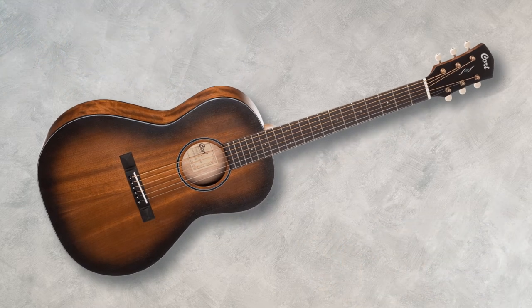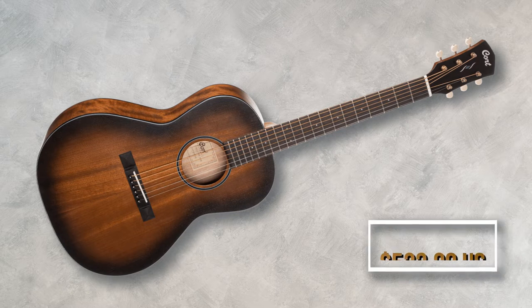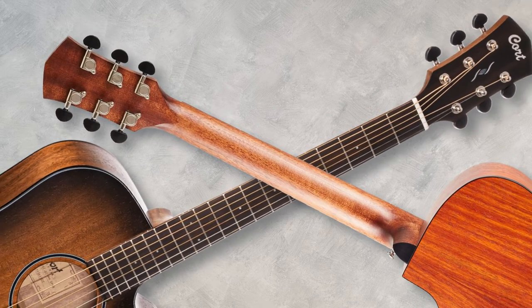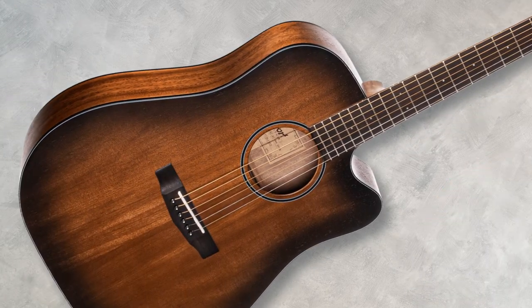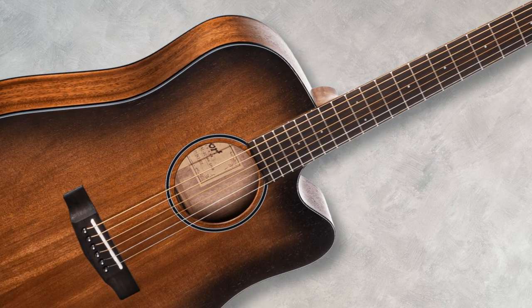The third model is the Core PE Mahogany in open pore black burst finish. This is a parlor body type guitar with solid mahogany top, back and sides. The price tag for this one is $533 US dollars. All three guitars have a mahogany neck and a Wenge fretboard and bridge. Pickups and electronics for all three are the Fishman Sonicore and Fishman Sonitone respectively, installed internally without compromising the body construction.